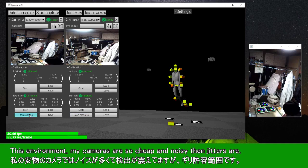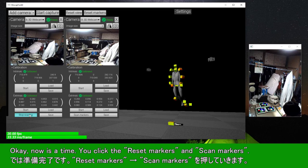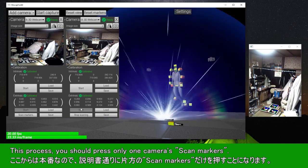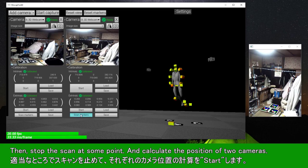In this environment, my cameras are so cheap and noisy that jitters are present. Now click reset markers and scan markers. During this process, you should press only one camera's scan markers at a time. Wait for a while — as the detection continues, the estimated value will gradually stabilize. Then stop the scan at some point and calculate the position of the two cameras.